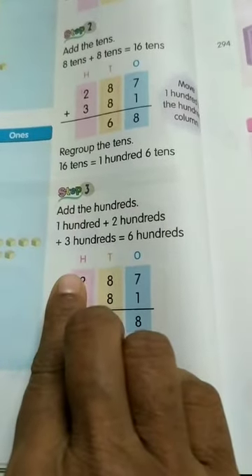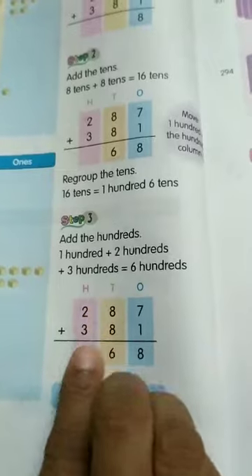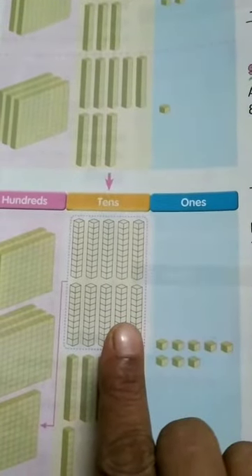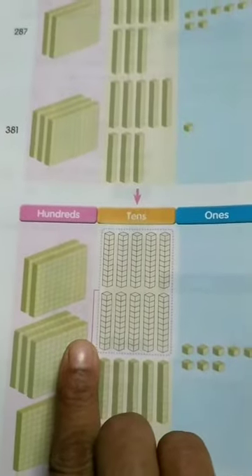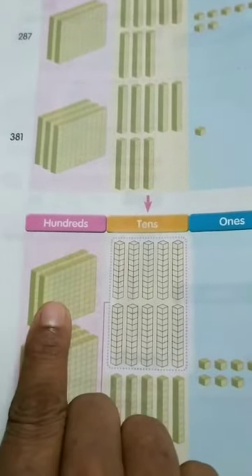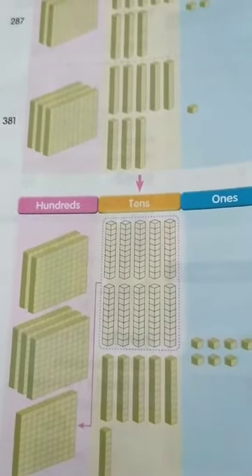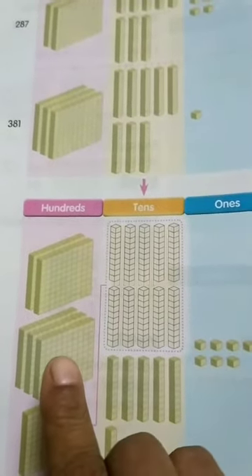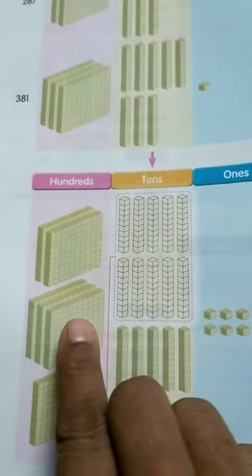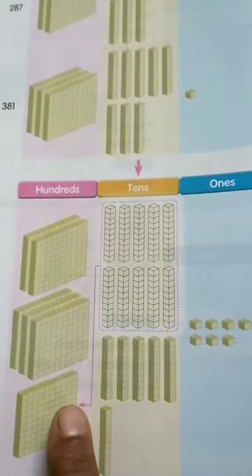We did the carry in the hundreds column. Previously we had done carry in the tens column. Now let's go again — hundreds, tens and ones. Here there are two bars of hundreds, so 200. Here there are three bars of hundreds, so 300. And here there is one bar, so 100. So 200 plus 300 is equal to 500, and 500 plus 100 is equal to 600.